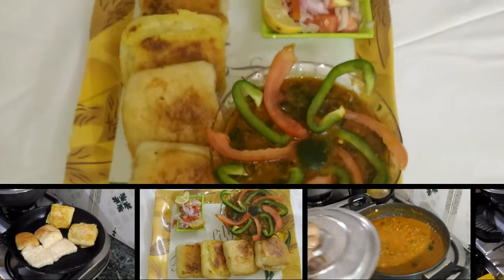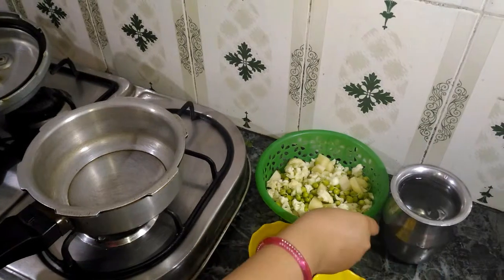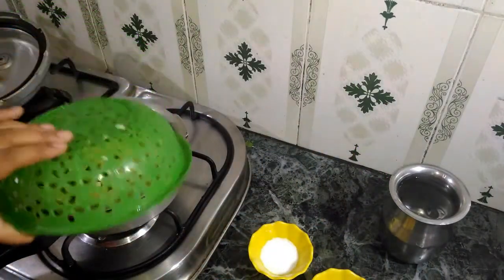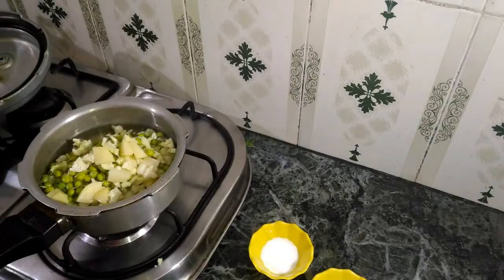Maharashtra is a place in India and this is a place of food. First of all, we will cut aloo, matar, and cauliflower and boil it.